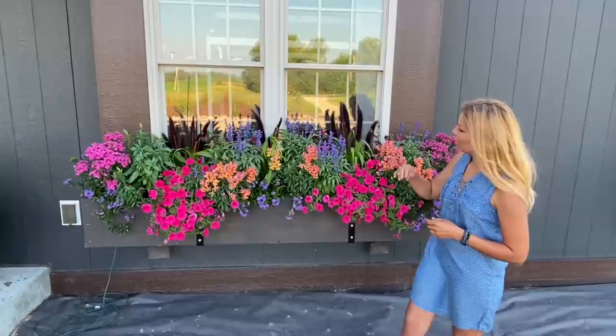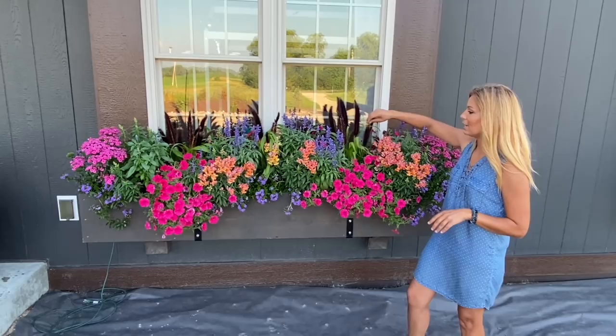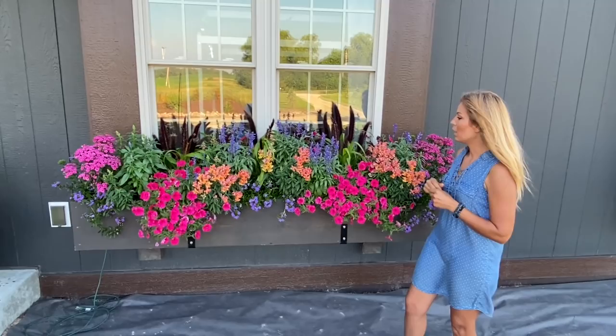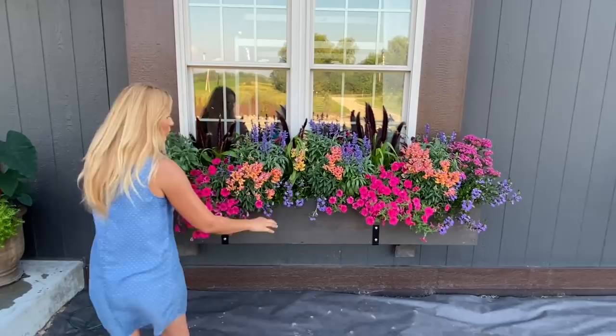And then over here in the back, these little wispy guys — this is the Jade Princess. It's a millet grass. I love different varieties of millet grasses throughout our gardens, but this variety stays more petite and compact. I'm just using it as a filler with that lime color to make all the bright colors pop, and it looks great against the dark exterior.